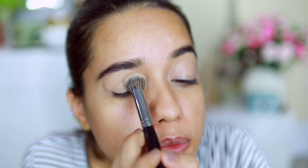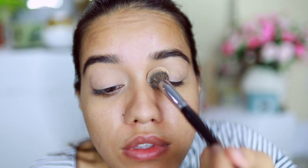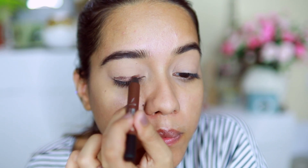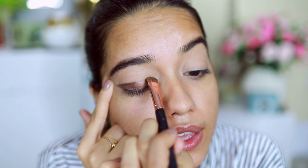I'm setting that concealer with loose powder. Now I'm going to begin with the Ultime Pro Eyeshadow Crayon in the shade O'Carole — this is going to be the base color.